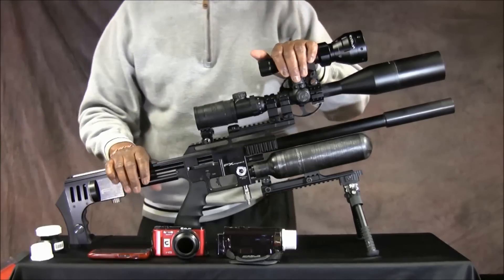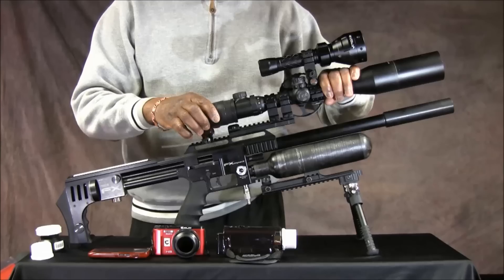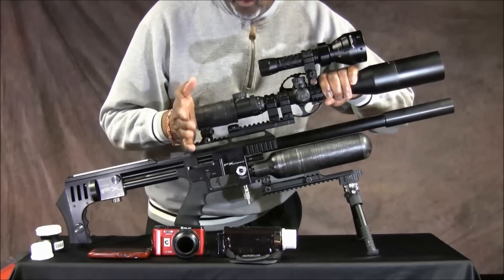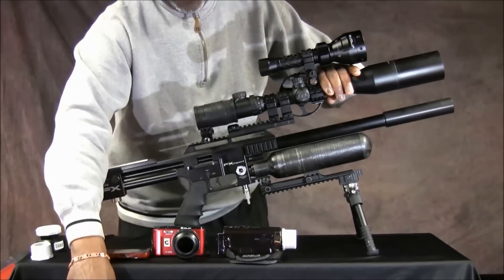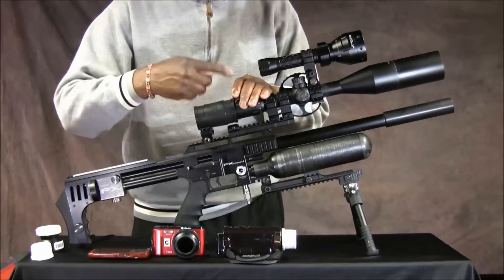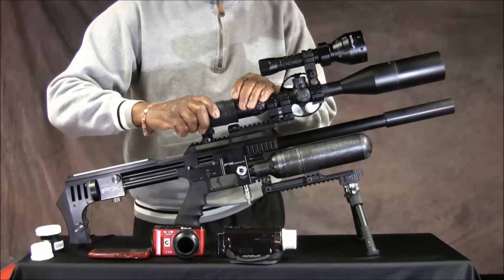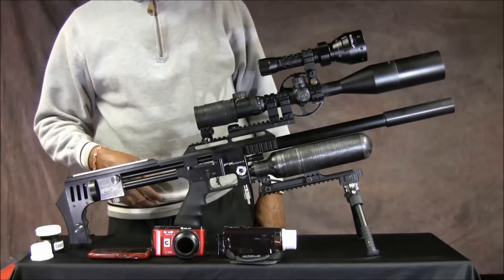I use UTG scopes — always have, probably always will. On the UTG scope this thing fits over it so well and so snugly that I haven't had to use the clamps. If you've got another scope and it's not snug enough, you can always wrap black tape around it to build it up a little bit before you slide it on. I slid it on and it went to work.